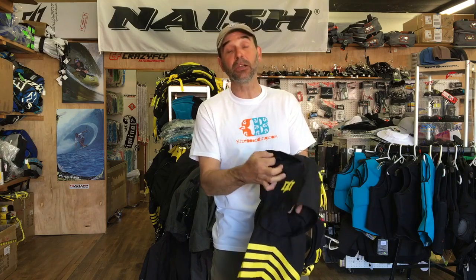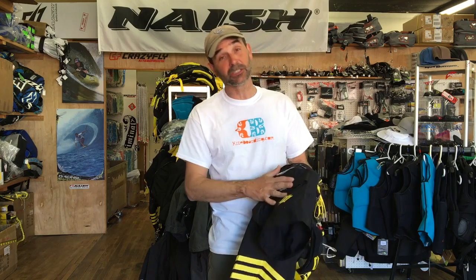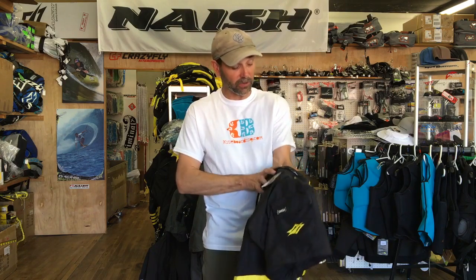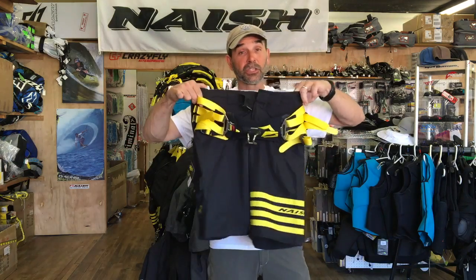It also has a pocket on the side and a key bungee in here. Highly recommend — do not put your keys in there. I don't care what you say, I've seen so many people lose their keys out there. Hide them somewhere on the beach. But it does have a neat little pocket on the side if you want to stick something in there so you don't lose it.